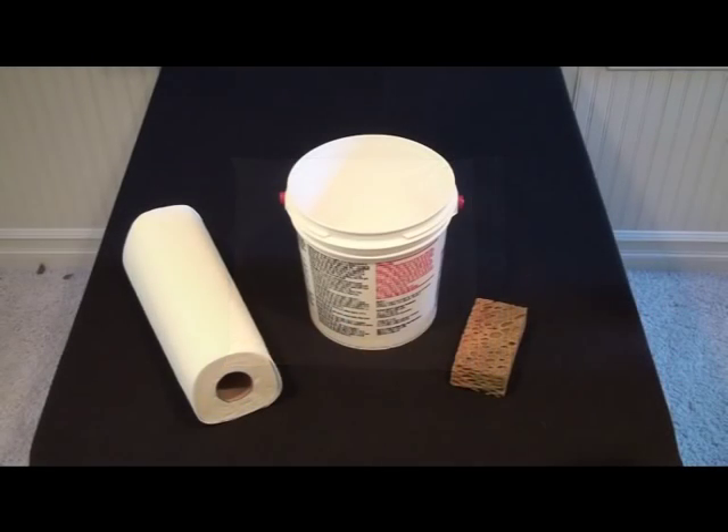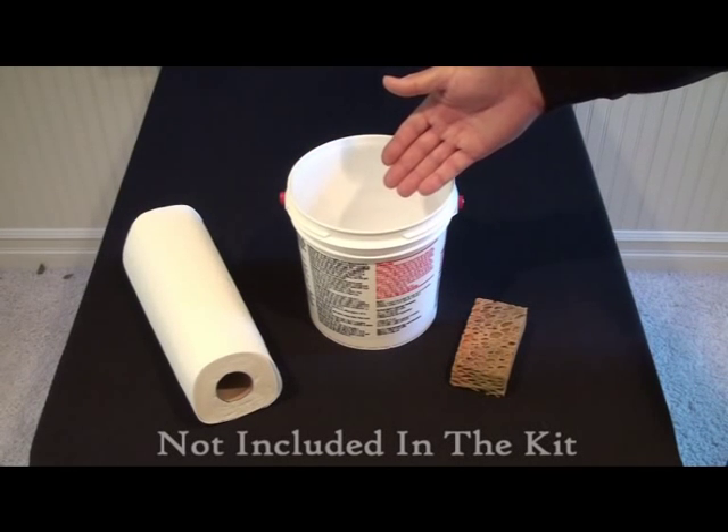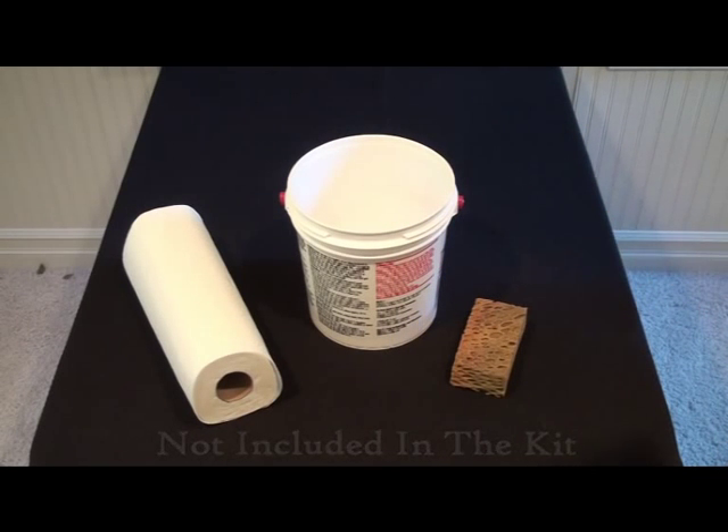Not included in the kit are a drop cloth, paper towels or rags, a one gallon or larger mixing bucket, a measuring cup, and a piece of sponge or plastic bag.